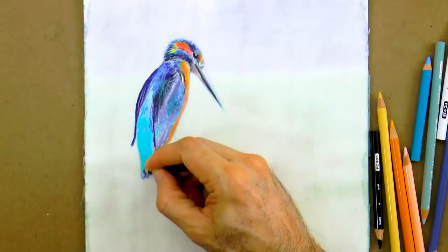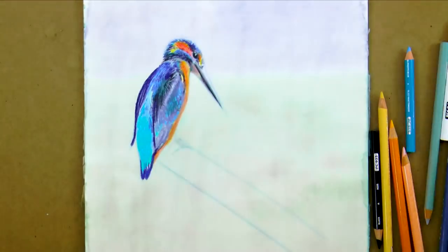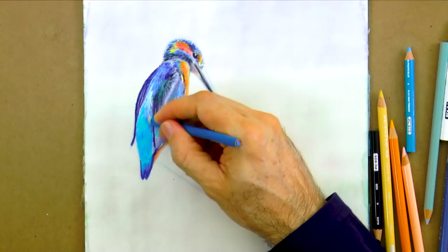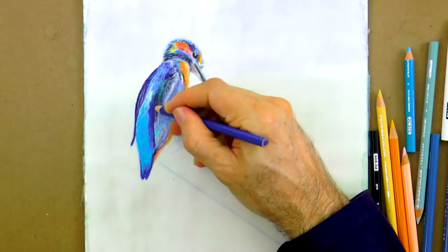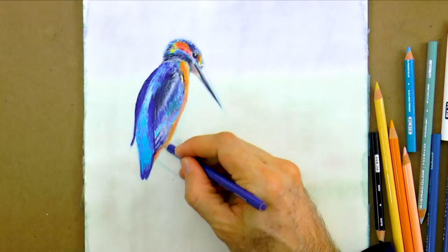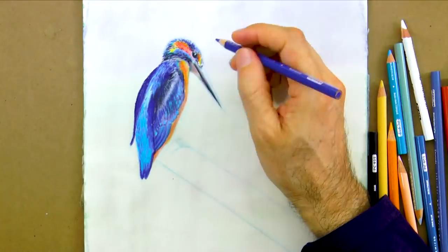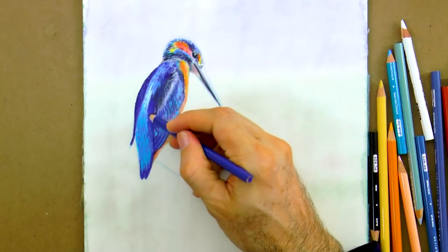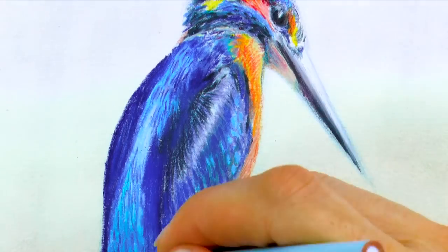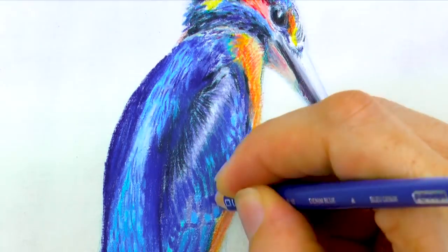Let's add some yellow and orange for the front part. Which by the way, it is believed that the orange earthy front helps to camouflage him when he's on the ground or in his nest, while the bright blue back assists him to blend in when he's flying over the rivers. And the shiny feathers on his back are similar to the reflections of the water.